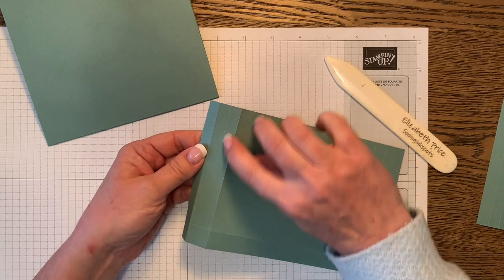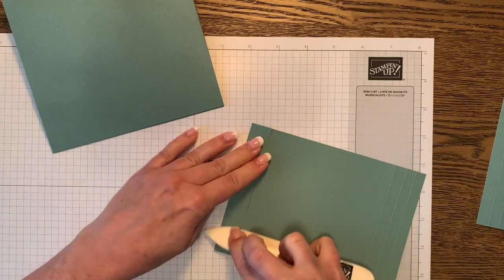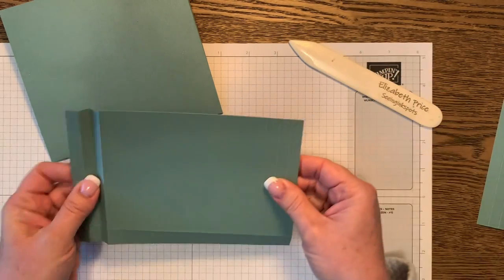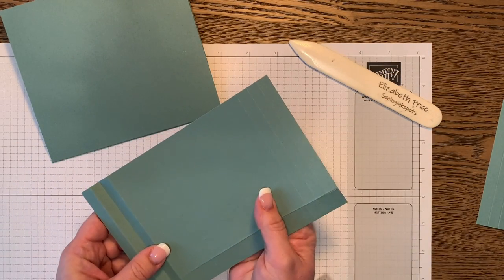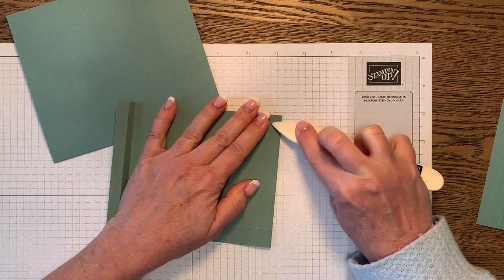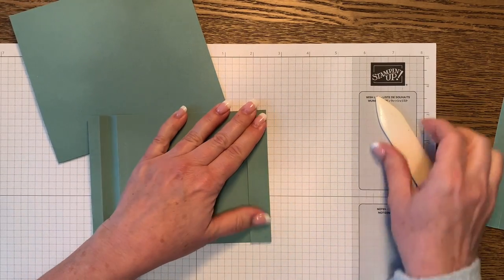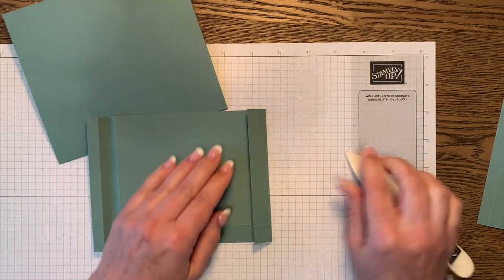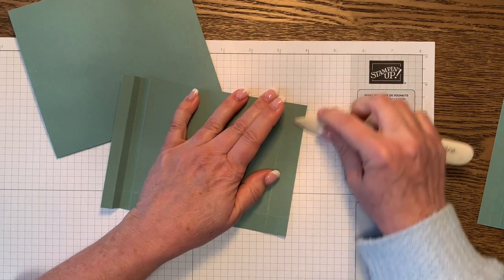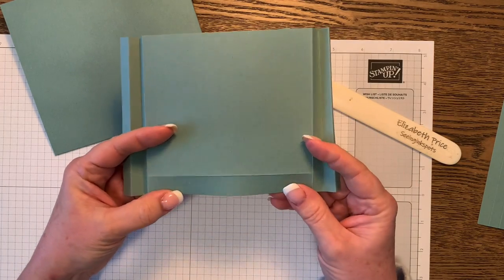The number two score line is going to be a valley fold, so you have mountain, valley, mountain. And for the other side: the one closest to the middle folds backward as a mountain fold, the next one is a valley, and the last one is mountain again. That's how we score the front pocket piece.